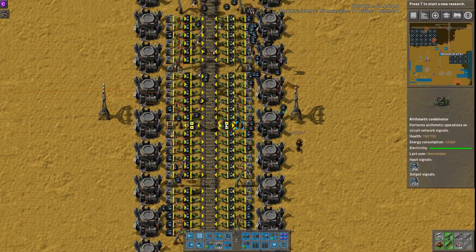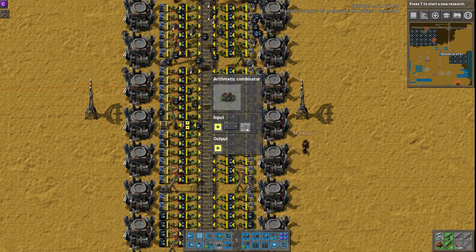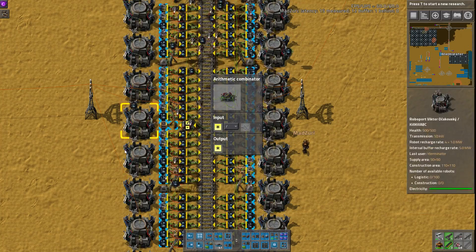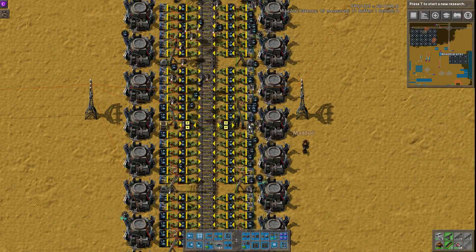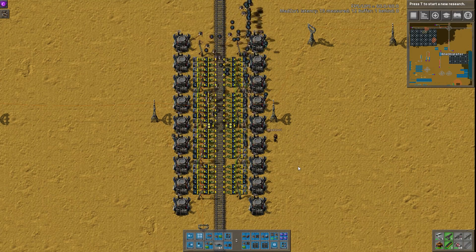So what I was saying about changing these is if you change your train size or change the inserters per train, you just need to change this combinator here to reflect that amount — however many steel chests and inserters you have total. That's how much you need to set this to as a negative. Yeah, it used to be the negative number of boxes it's feeding into, and it'll average that out.